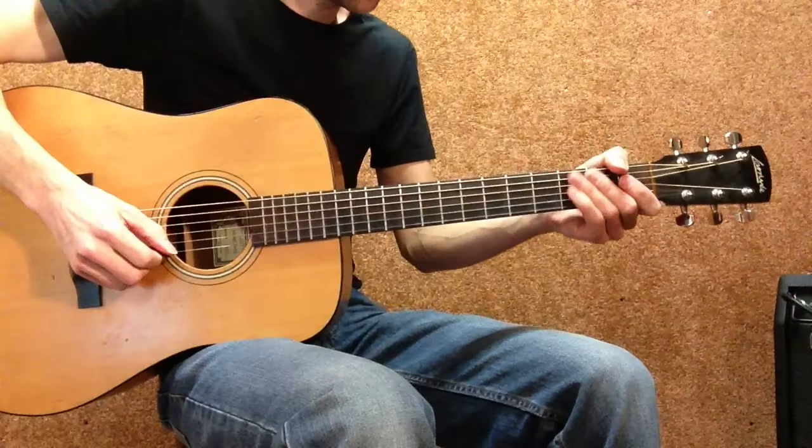Okay, let's take a closer look. Lick number one.